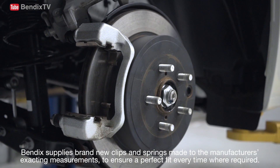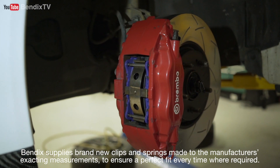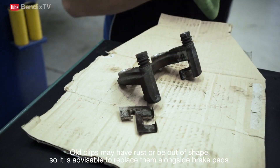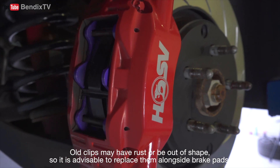Bendix applies brand new clips and springs made to the manufacturer's exacting measurements to ensure a perfect fit every time where required. Old clips may have rust or be out of shape, so it is advisable to replace them alongside brake pads.